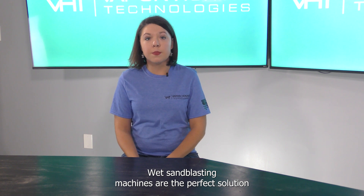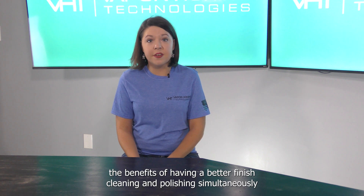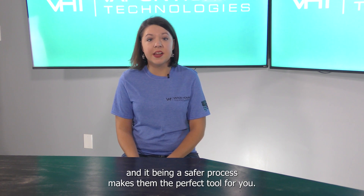Wet sandblasting machines are the perfect solution to your blasting needs. Though they do have one fixable issue, the benefits of having a better finish, cleaning and polishing simultaneously, and it being a safer process makes them the perfect tool for you.